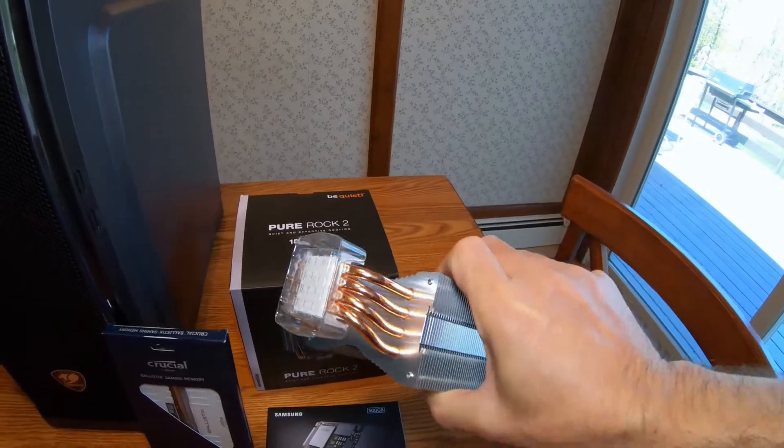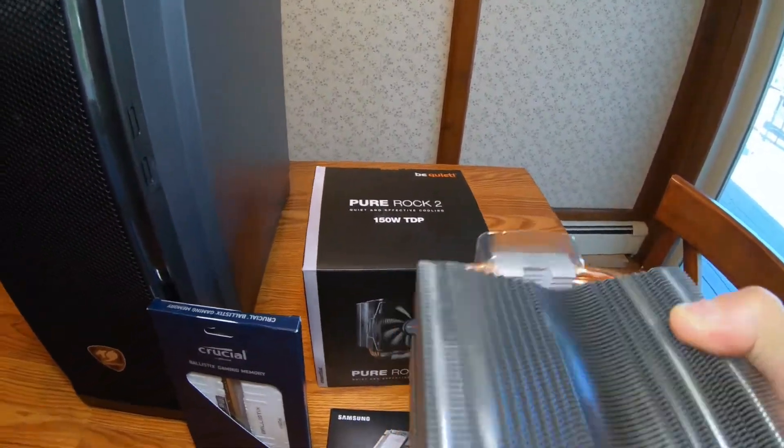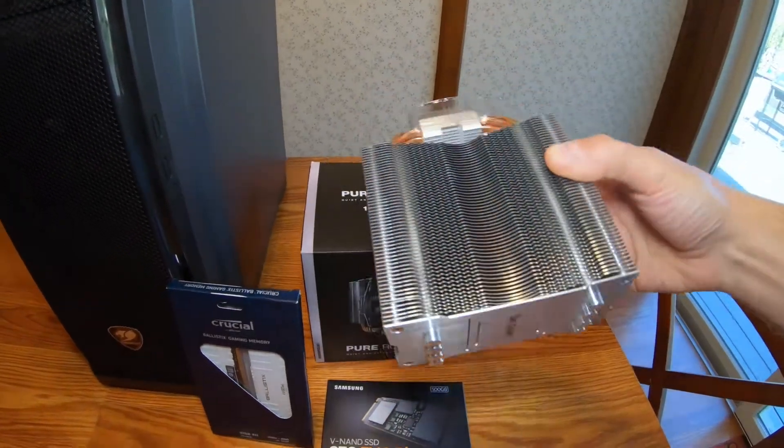Look at the size of this thing, it's crazy. The fan goes right on the front. It's pretty neat.